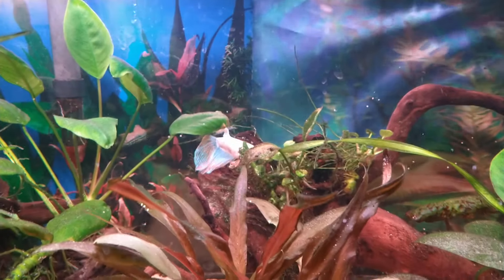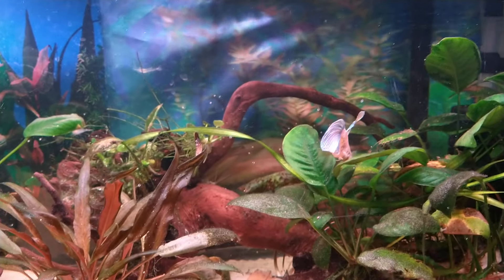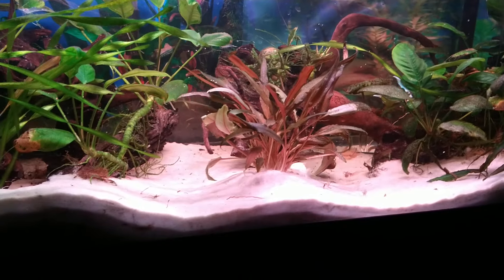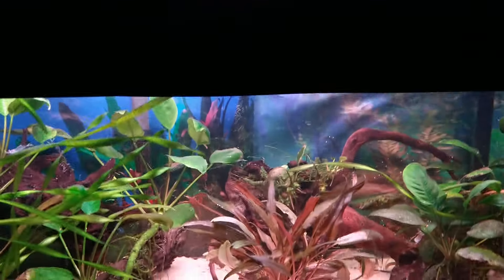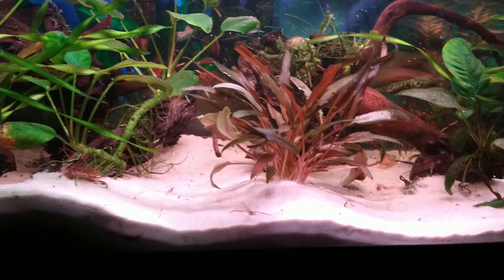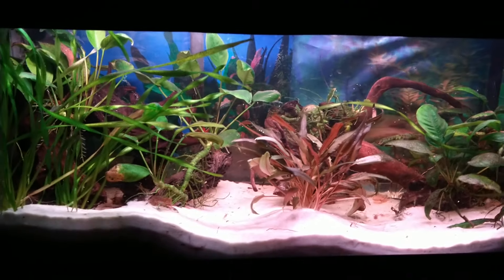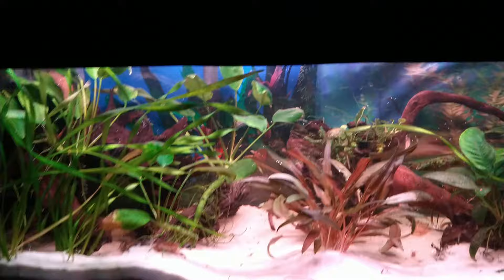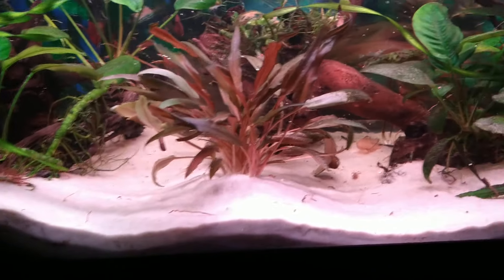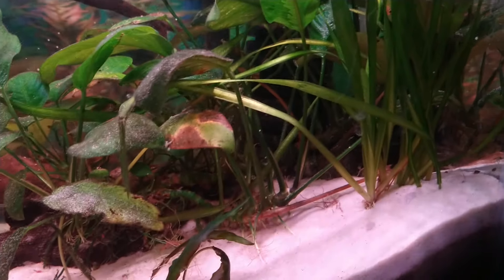The betta seems happy — he's got a lot more room now, of course. He's very inquisitive and goes all over the tank. The light distribution is so much better too. I was having trouble attaching lights to the lid with the divider in place, but now with lights covering the whole tank it just works better. I've got two in the front and one in the back — I am just in love with it.